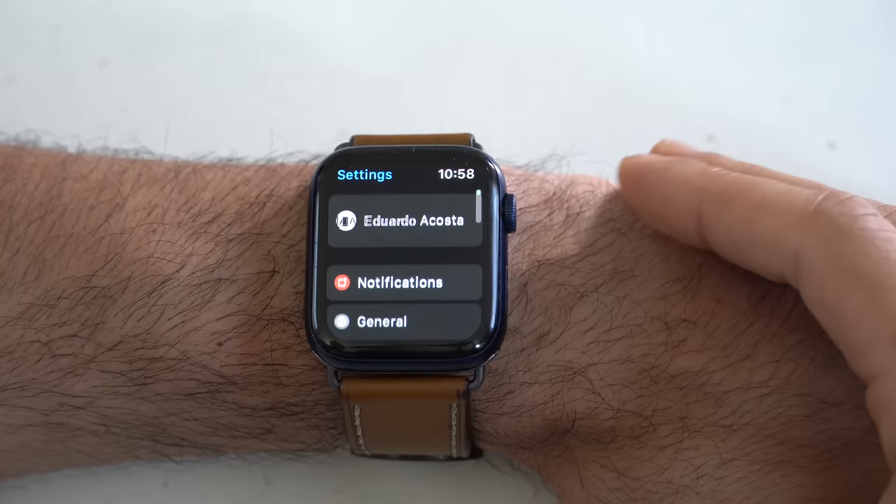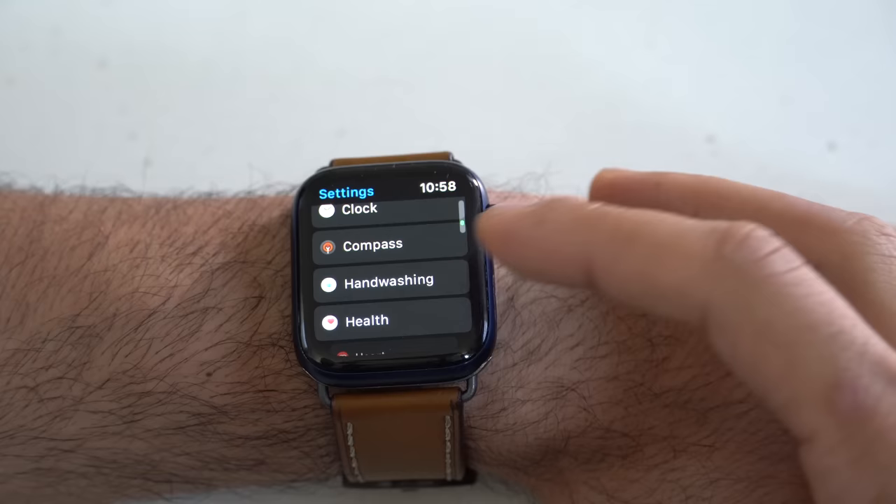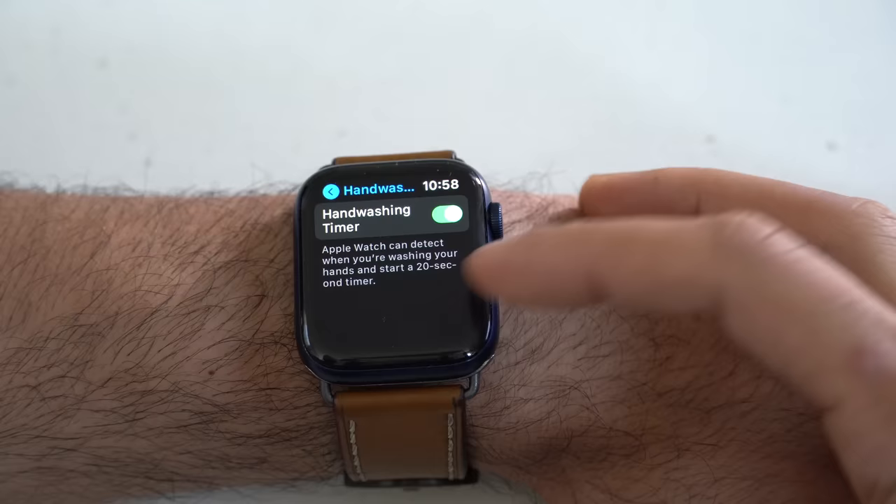Another cool feature I recommend enabling is hand wash detection. Basically, what this does — scroll in the same settings page and look for hand wash — based on the sound and wrist motion, your Apple Watch will be able to detect that you're washing your hands and will automatically start a 20-second timer. As soon as the 20-second timer is done, it'll send you haptic feedback on your wrist and congratulate you that you properly washed your hands.